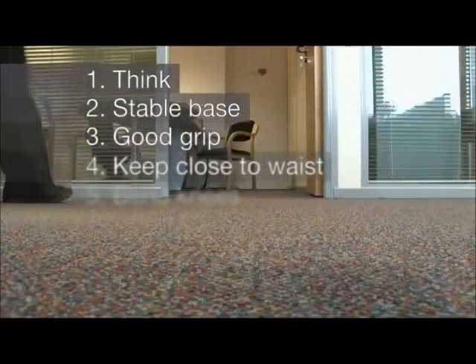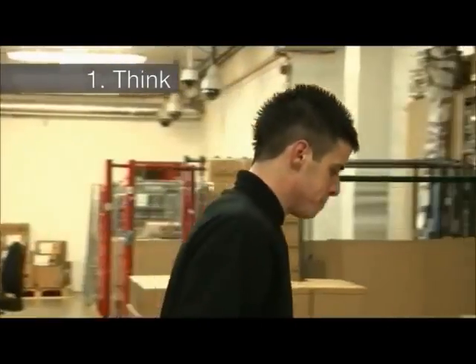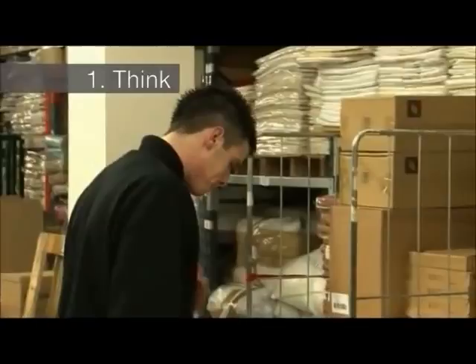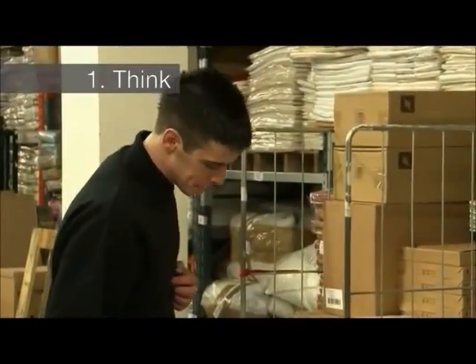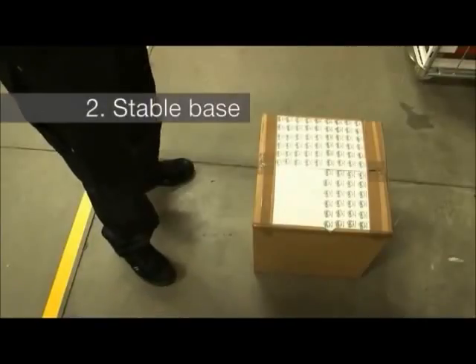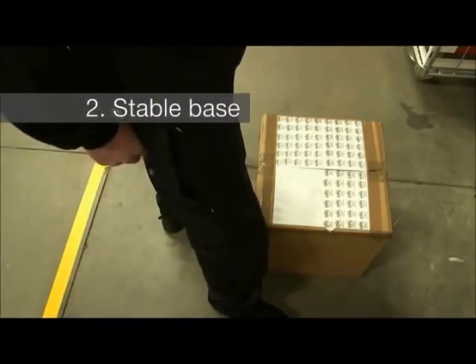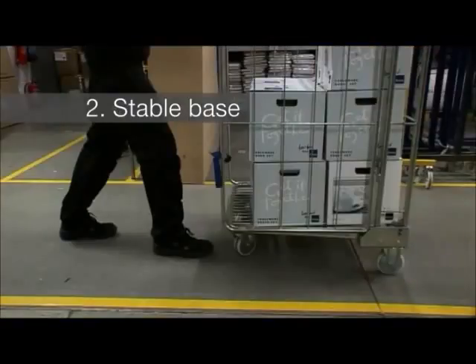There are eight principles of safer manual handling. 1. Think before you lift. Complete an initial assessment using TILE to ensure you are capable of handling the load safely. 2. Adopt a stable base. Position your feet apart. Adopt an astride stance for lifting and a walk stance for pushing and pulling movements.